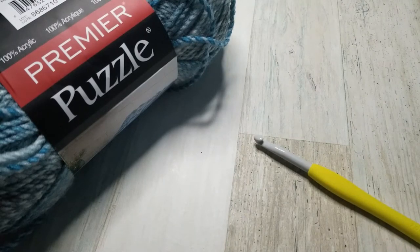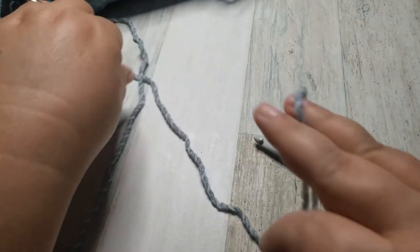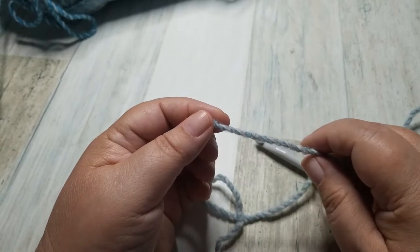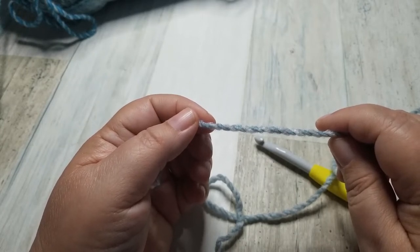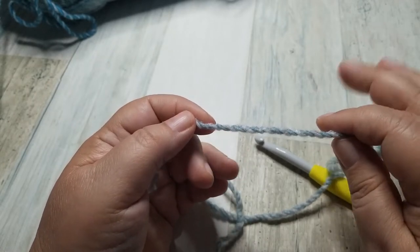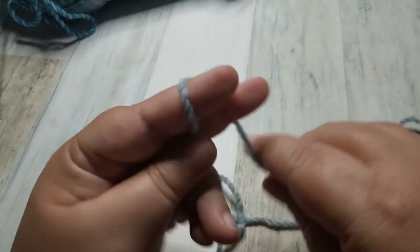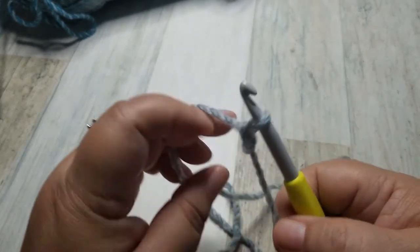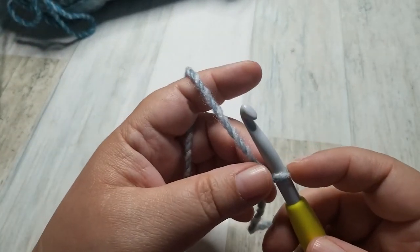This shawl — the Granny Ripple, or Ripple Granny — is a multiple of 18. I am going to begin mine with a chain of 90. If you want yours to be larger, or even blanket size, you would just continue adding 18 stitches. We are going to start with a slipknot, and then chain a multiple of 18. I am going to chain 90, which is 18 times 5.